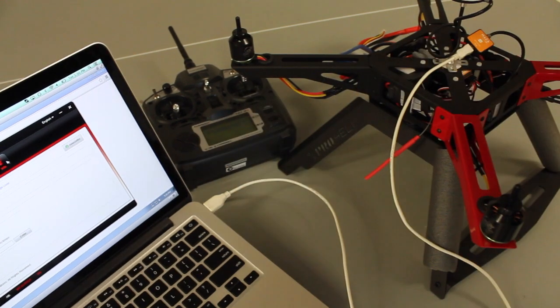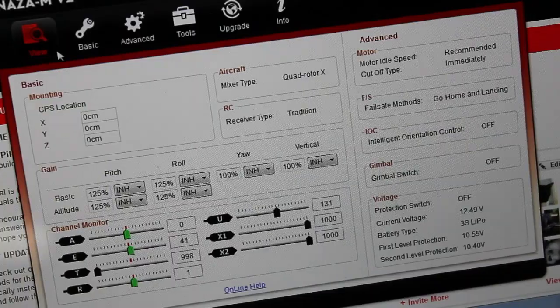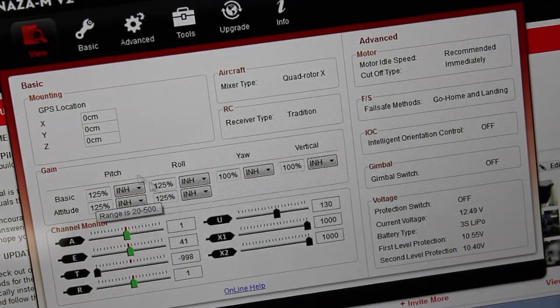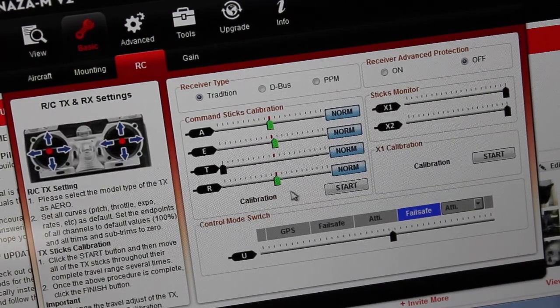With the transmitter turned on, we're going to go ahead and power up the XP2. The NASA assistant is fired up. This is the main view. We're going to go over to Basic and RC, and we're going to calibrate our transmitter sticks.